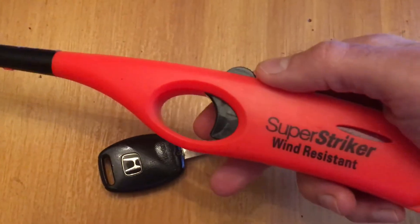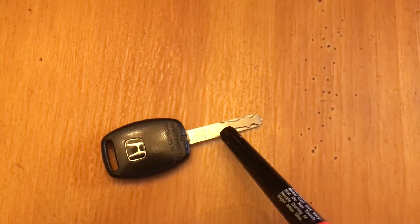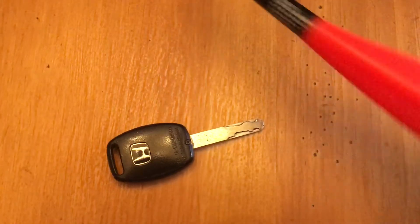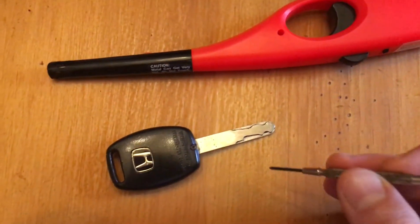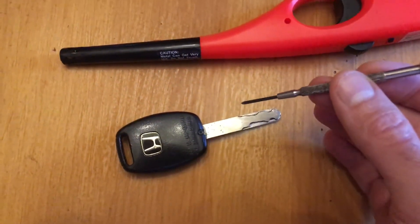Used this lighter, heated it right there right in the middle for about 10 seconds. Be careful not to melt the plastic, and the screw backed out with almost no effort.